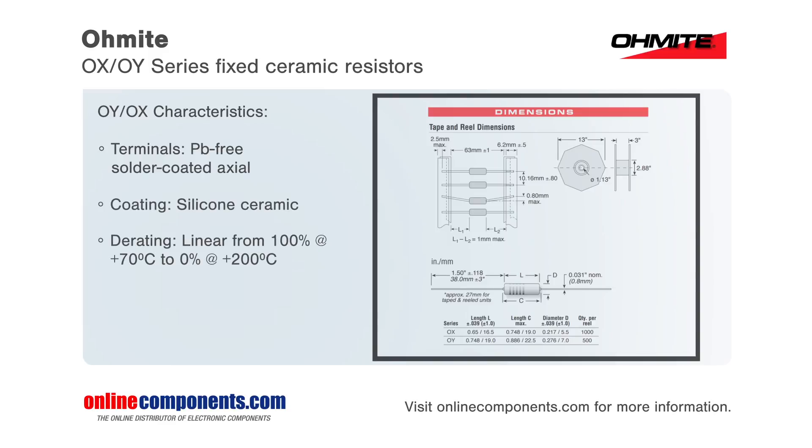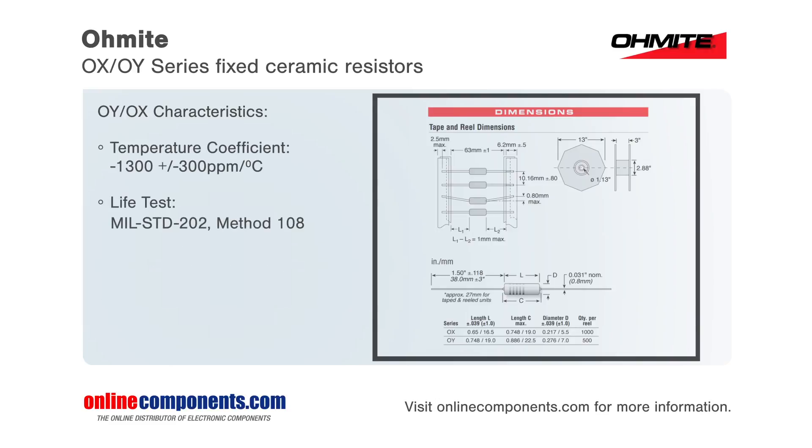The OY series are available in resistance values from 3.3 ohms up to 1 mega ohm, are rated to 2 watts of power, 80 joules of energy, and have a working voltage of 400 volts.